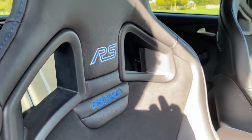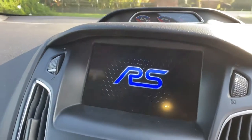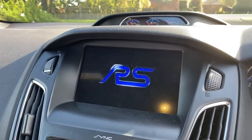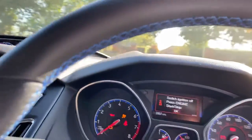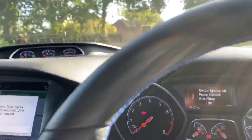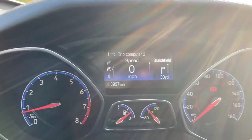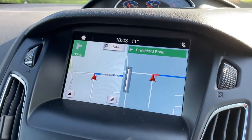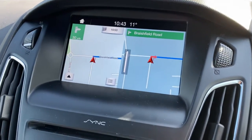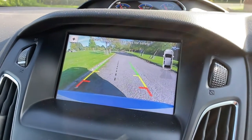Those lovely RS Recaro seats. I'll just start the car — a nice welcome. That involves shutting the door. You can see the mileage there: 3,997 as the car sits here. A nice clear colour screen with a reversing camera, which is lovely and clear — lots of detail in there.